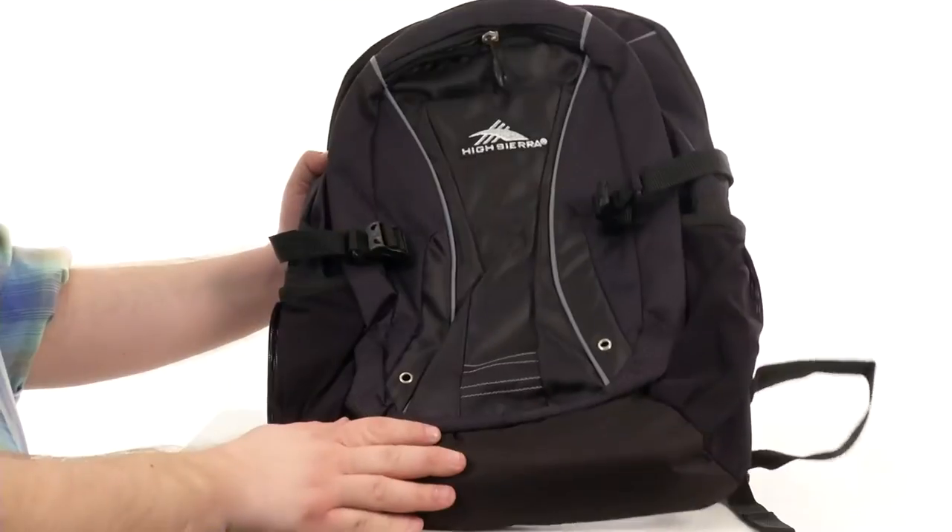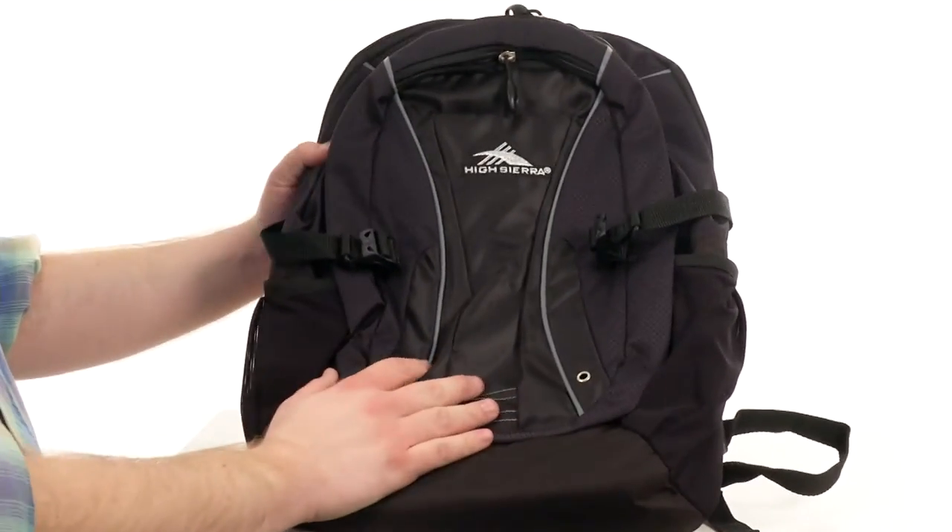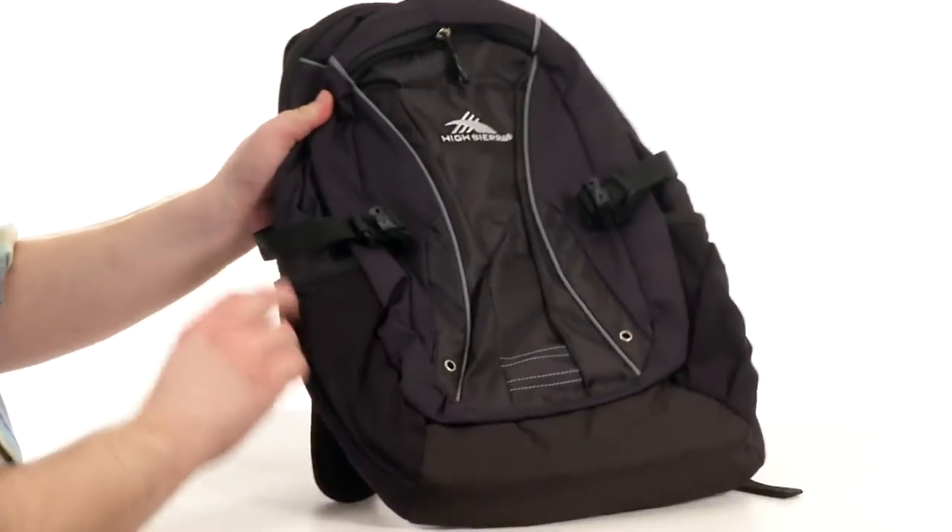Hey there, viewers. My name's Brett, and today I'm here to show you the Endeavor Computer Backpack from High Sierra. This awesome bag is made from very durable nylons, and it has all kinds of features externally.